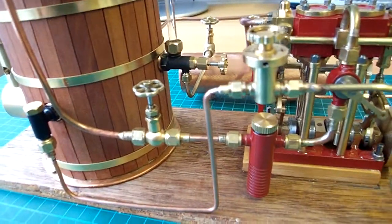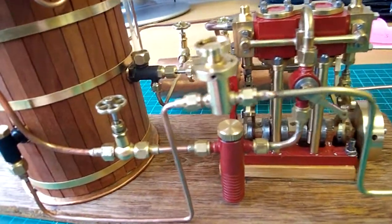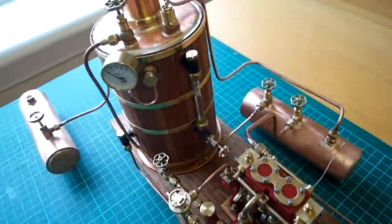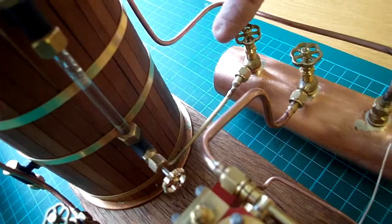So what I have done — hopefully I've sorted the leaks out on the divert valve — and as you can see, what I've done is I've added a line from the blow down valve to the condenser tank.